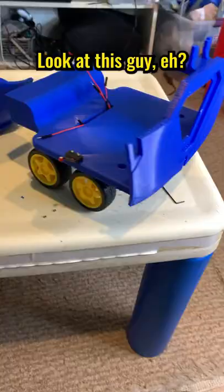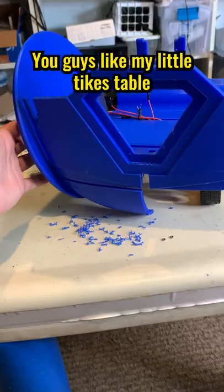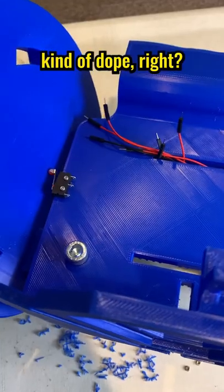Boomi's actually starting to look like a robot. Look at this guy! You guys like my Little Tykes table that I use as my workstation? Kind of dope, right?